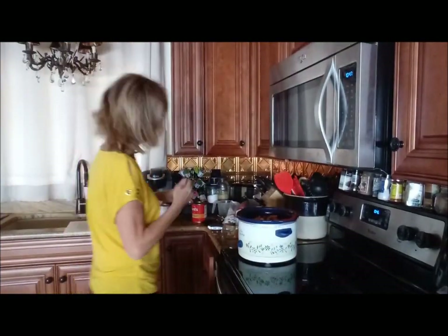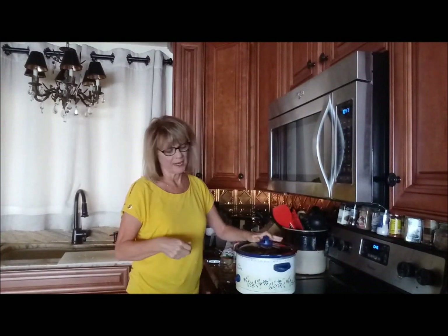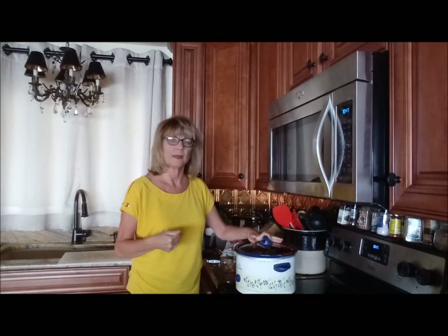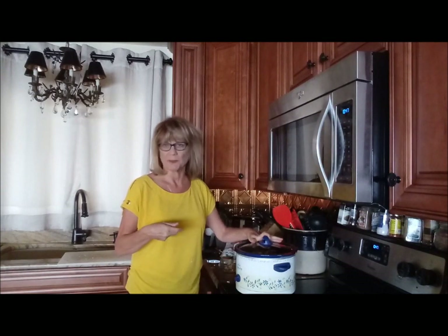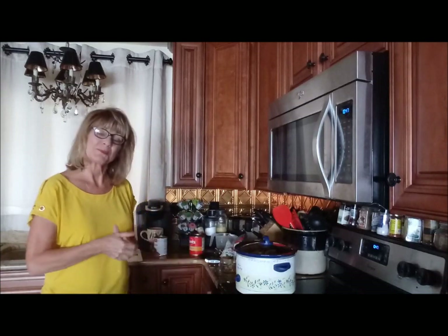And that's all there is to it. I'm just going to put this lid on and I'll be back home in about six, seven hours. I'll give it another quick stir and maybe add a few more spices after I taste it and see if it needs anything. But that's pretty easy, huh?